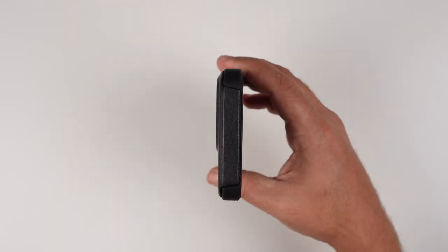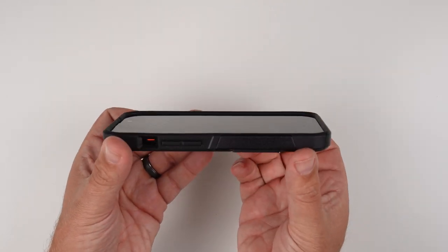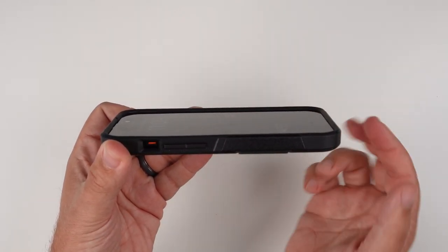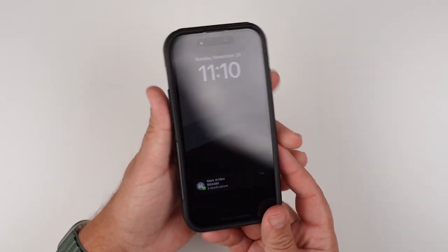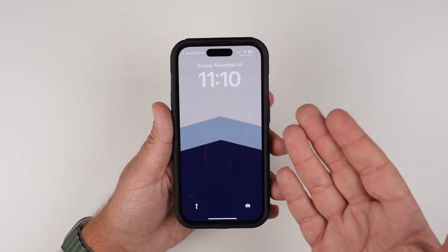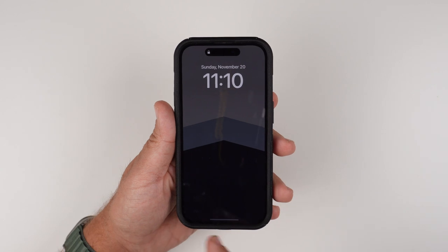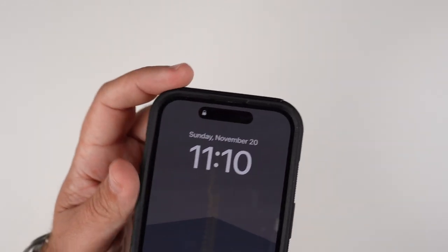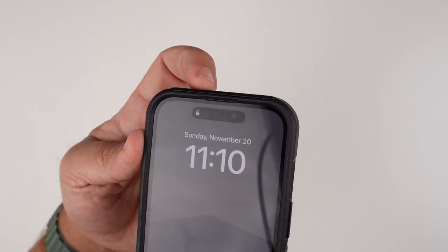Looking at the top it's a clean look for the case as well. And looking at the front, we do have very generous lips going all around the complete surface of the phone's screen, so you're getting some great screen protection. It is tempered glass friendly as well — I don't have one installed right now, but I know for a fact it is. And that's the look of the front, and you can see the speaker grill cutout there.